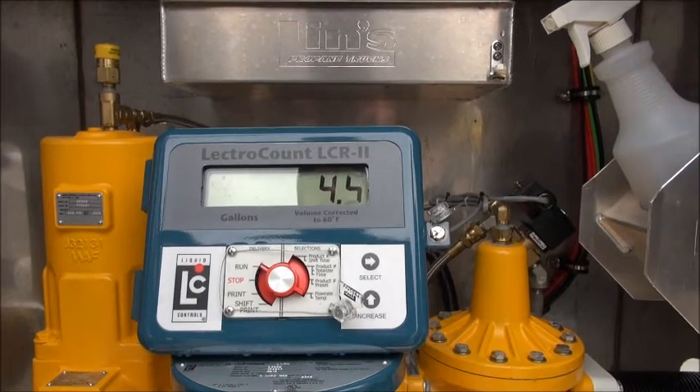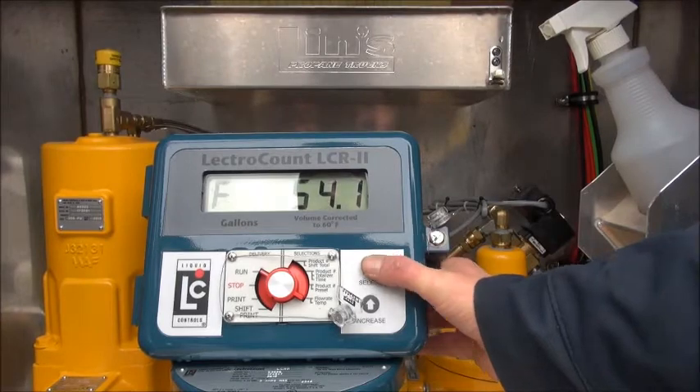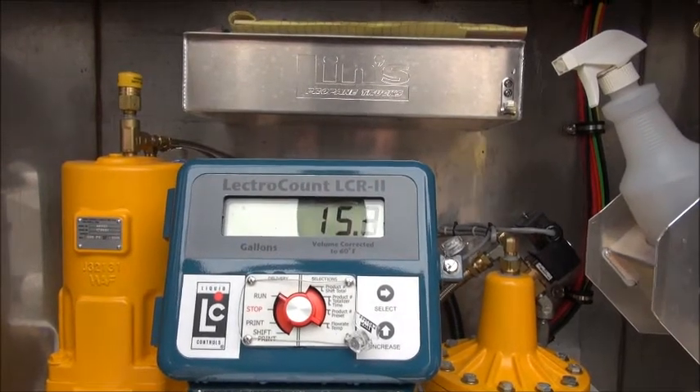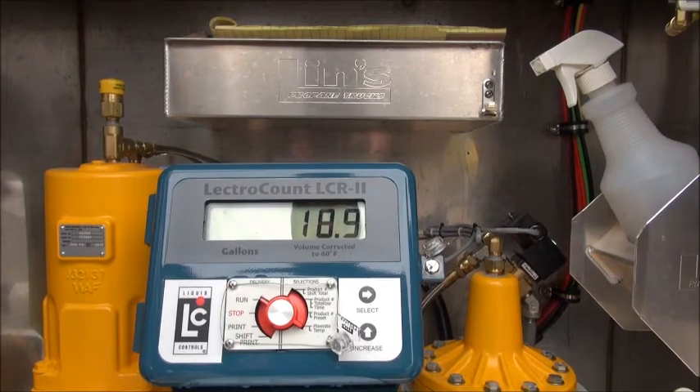The PTO is engaged, I have the high throttle on, and we're going to hit the selector switch to see what the flow rate is. Right now we're getting 54 gallons per minute. After we adjust the differential pressure we'll check our gallons per minute and see what gains we've made.